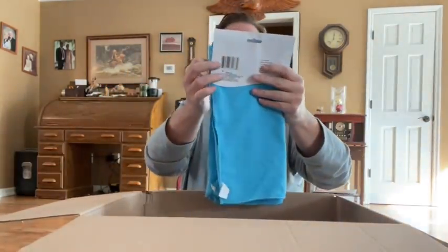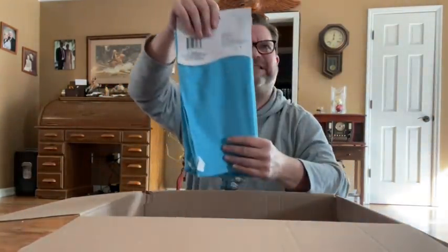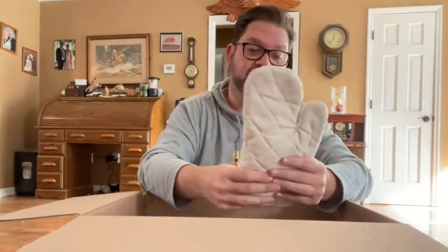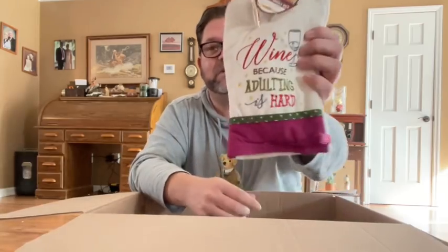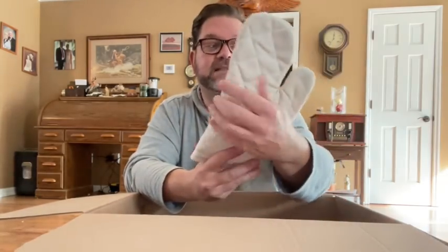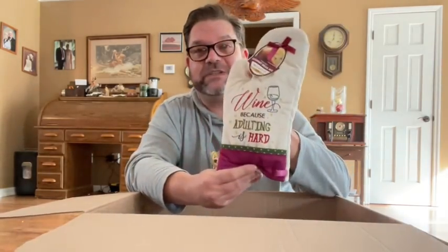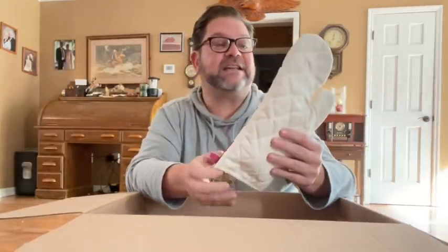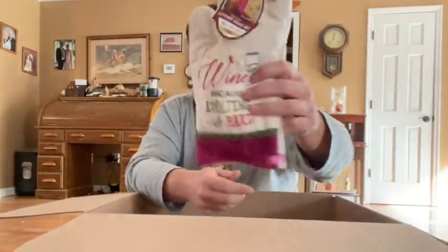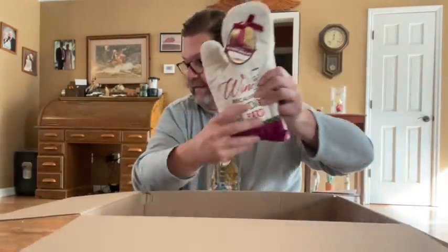Some great cleaning towels — these microfiber towels are awesome. I love these. Did you get these at Dollar Tree? They're awesome. Another great oven mitt — this one has bread mix in it! It says 'wine because adulting is hard.' It's an oven mitt and inside is a gourmet oven-fresh bread mix. I always like making fresh bread.